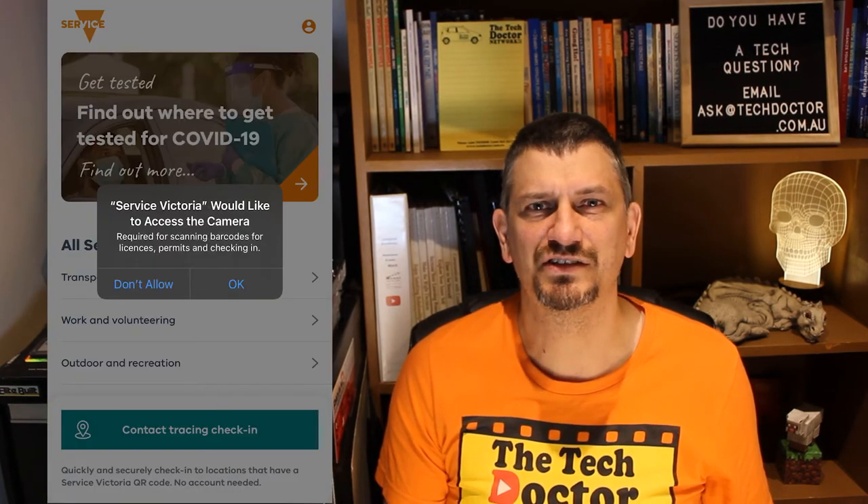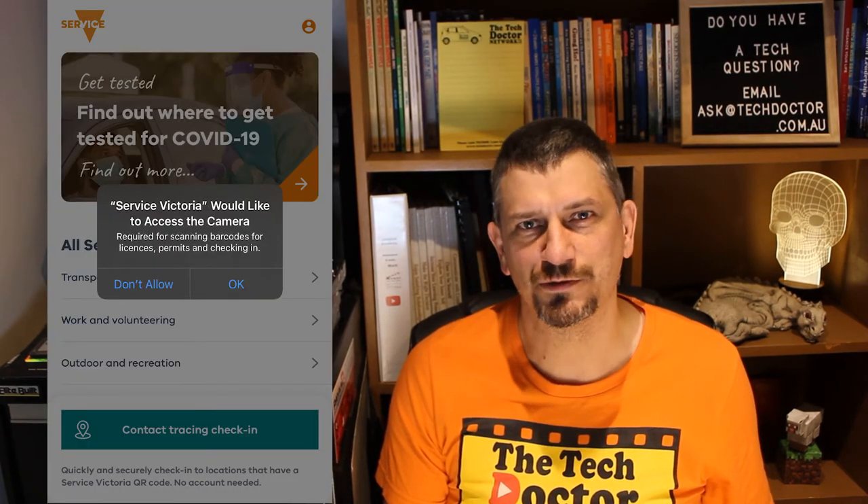Now we want the blue-green button at the bottom that says Contact Tracing Check-in. Next we have to allow the app access to the camera, otherwise there's no way for it to read the QR code.